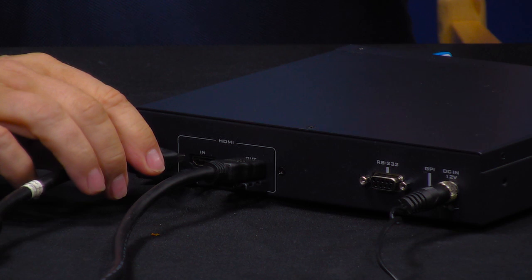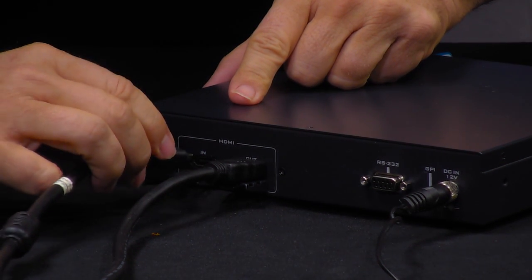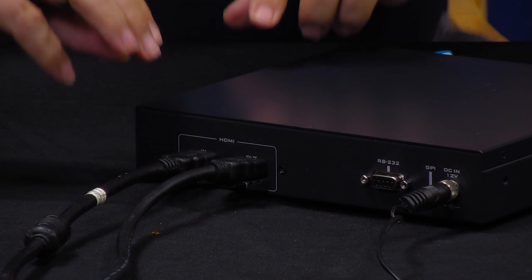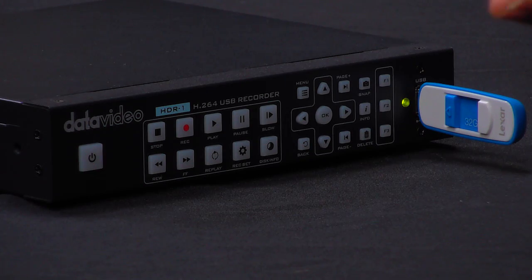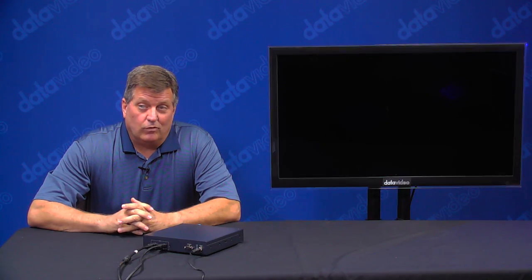This is my video source that I'm going to use. This would come from your switcher, from your camera, any video source. I'm going to slide that in — in this case we have basically a lecture or an interview on a stage, which might be an example of what you would use this for. And here it is.